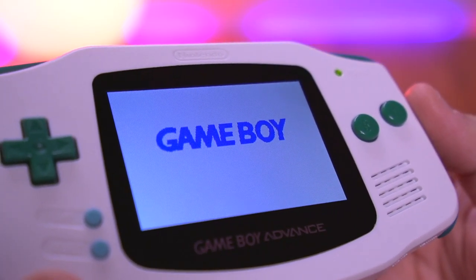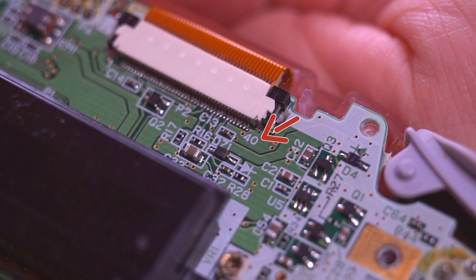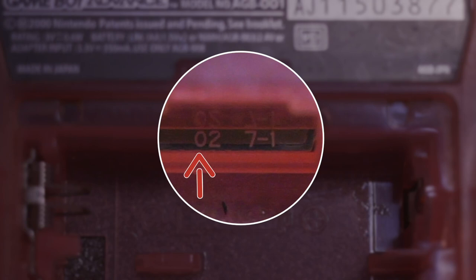It should be noted that the installation is a little more challenging on the 40-pin model Game Boy Advance consoles. However, for the 32-pin models, installation is actually quite a bit easier and can be done without any soldering, basically making it a drop-in solution. So if you're planning on doing this mod and have limited soldering experience, I recommend getting a 32-pin model GBA. You can tell which model you have either by opening the console up and looking at the number near the LCD connector, or by looking underneath the battery cover. If it starts with a 1, it's a 32-pin model; if it starts with a 0, like mine does, then it's a 40-pin model.